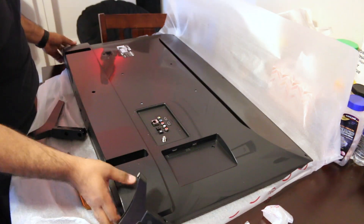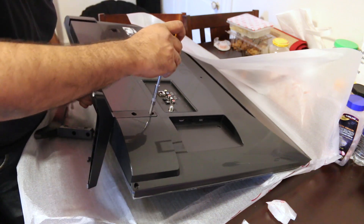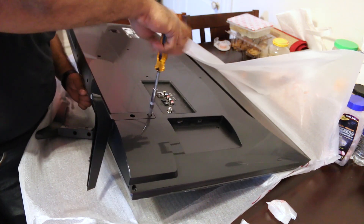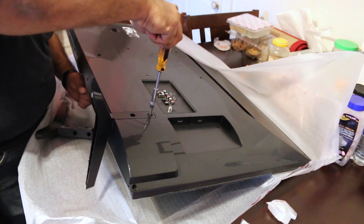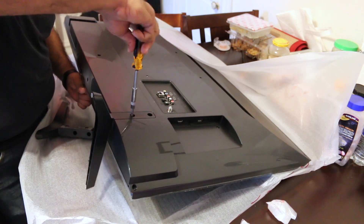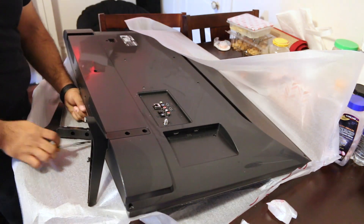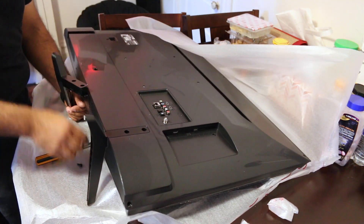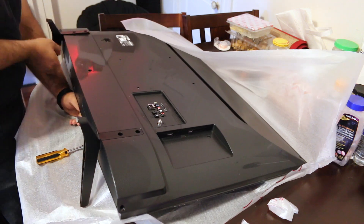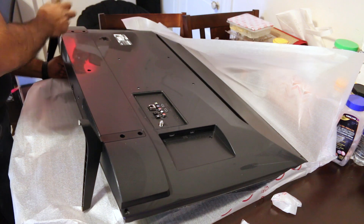One thing to mention: this TV has two HDMI ports on the back and one on the side, and they do stick out. When you have an HDMI cable plugged in, it is hard to get it flush against the wall because you need to leave about an inch or two for the cable to run out.